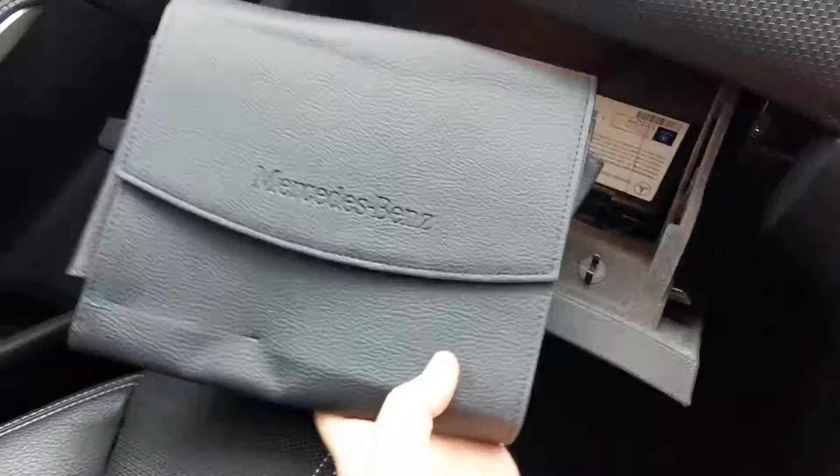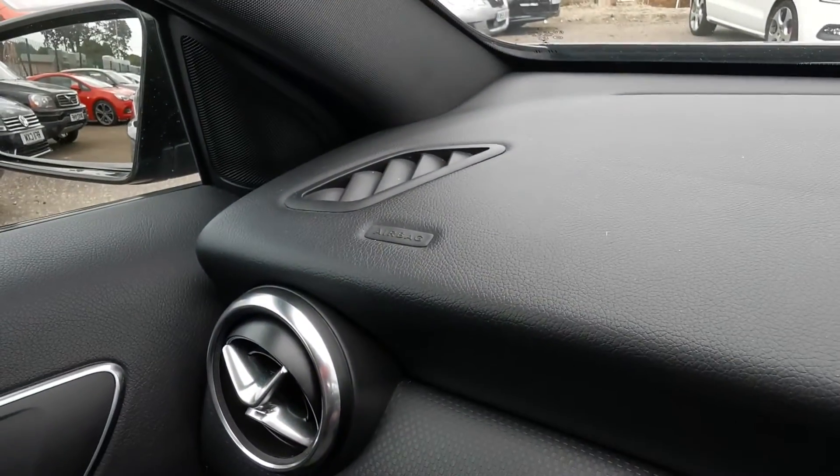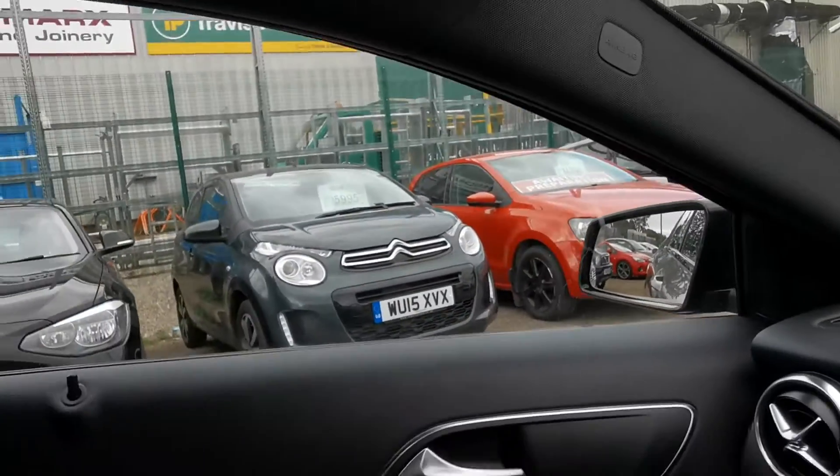We've got the locking wheel nut bolts and a Mercedes-Benz wallet in there. We've got passenger airbags over here, along with additional airbags here. I can't see any on the other side.